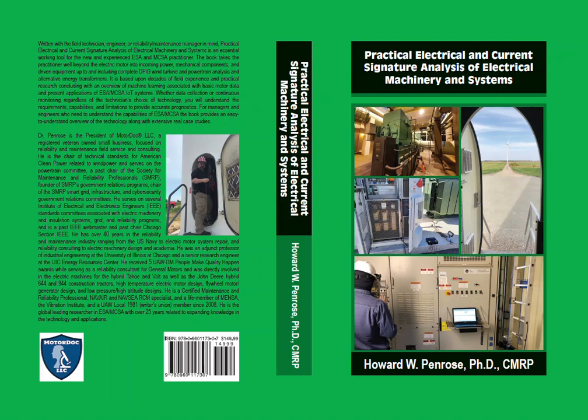I returned to consulting work in 2015 and renamed my firm MotorDoc LLC, pursuing a combination of instrument sales, field service, and reliability consulting. Several opportunities arose which included the ability to compare and contrast a variety of technologies directly, such as vibration and ESA, as well as a deeper dive into power quality impact on equipment reliability and wind power systems and driven equipment analysis, which later included motion amplification. Additional work into continuous monitoring systems with electrical signature analysis led to a partnership with Framatome and the MPATH system with the 32-channel ECMS MPATH continuous monitoring system. Other areas of study have included AC and DC variable equipment from elevators to machine tools and transformers to power quality and additional machine learning techniques.